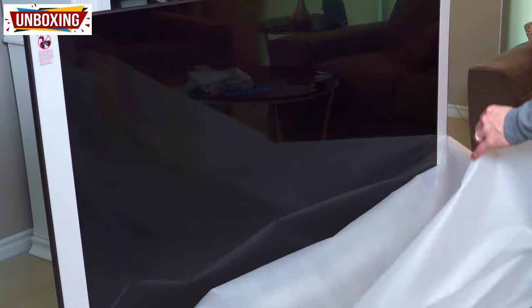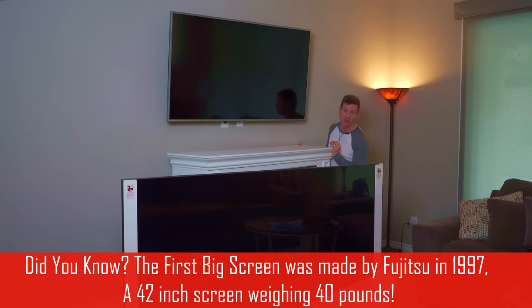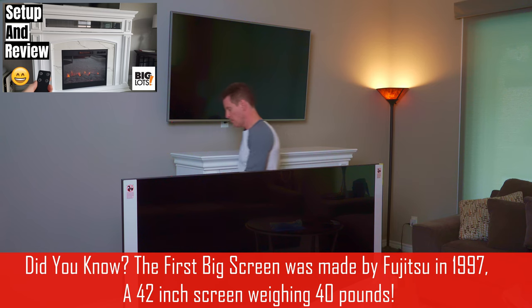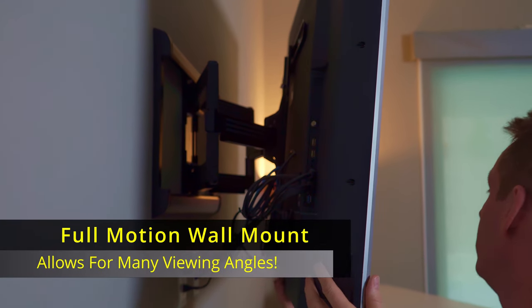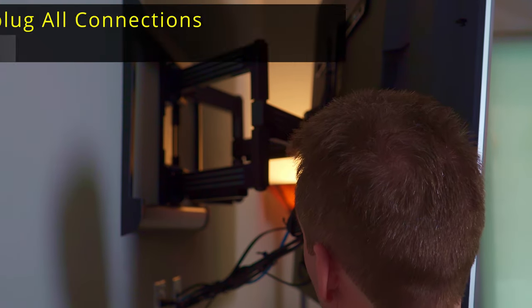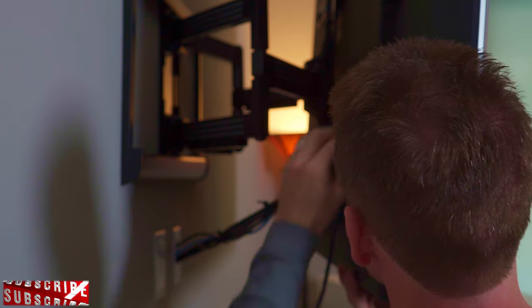Before we go any further, I'm going to take this TV down and then put the bracket on the back of the new TV. I'll move this fireplace out of the way — pretty nice fireplace, I have a video on it too. I got it at Big Lots. Now I'll unplug everything from the back — angle it out a bit, unplug the power, the Apple TV box, and all the HDMI cables.